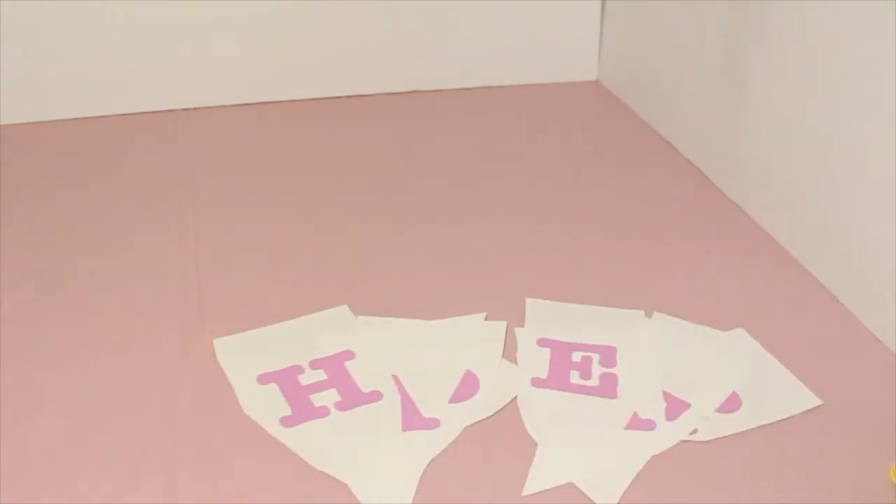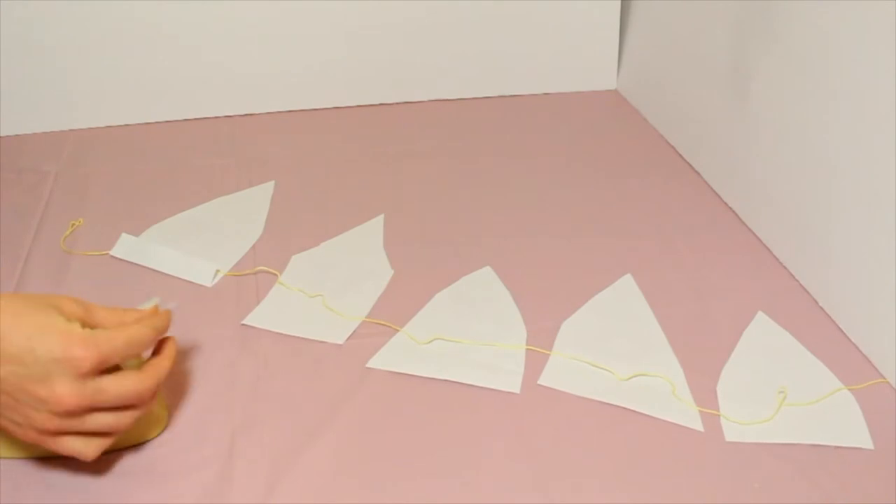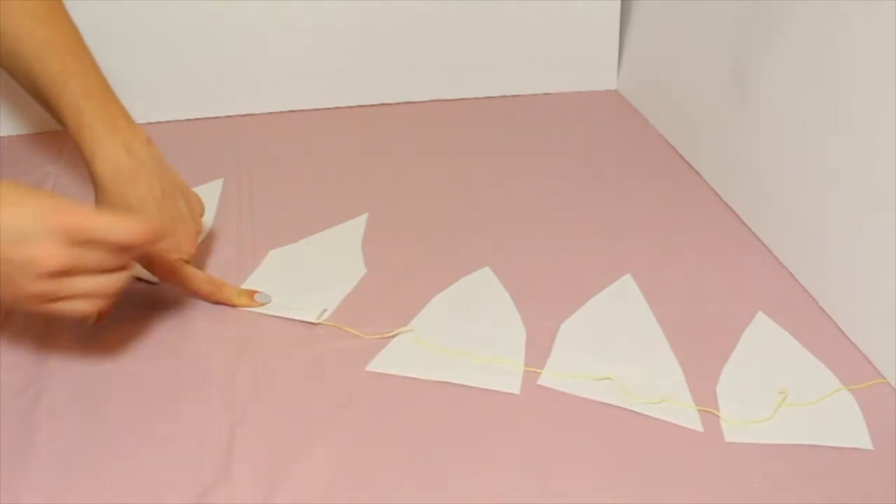So I made this really cool Easter banner by just printing out some letters that spell 'Happy Easter,' then cutting them into flag shapes — but you can make it totally more creative. Then I just taped it onto some string and hung it up.